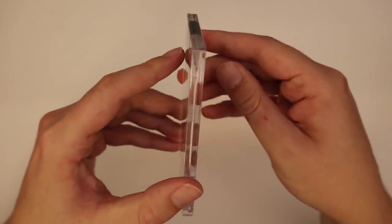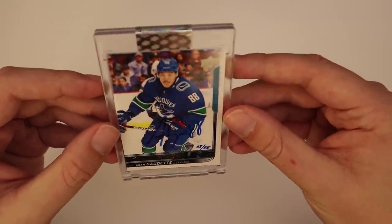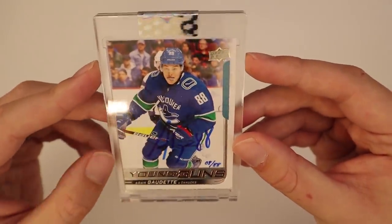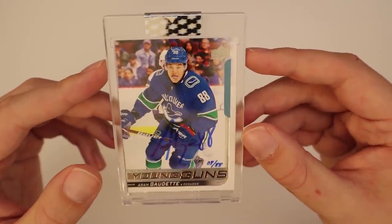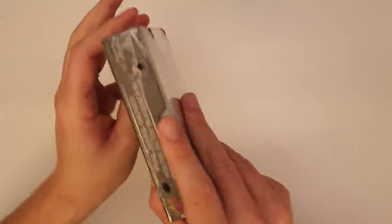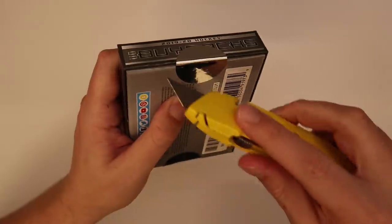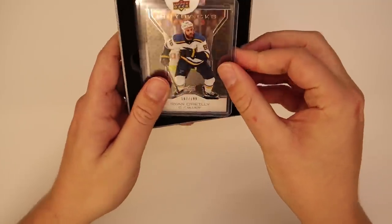Box three: Young Guns, Godette from Vancouver, 8 of 88, hand-numbered. That's what I'm talking about — that's really nice. Hitting a McDavid Young Guns autographed would be insane. Maybe we can get lucky. So far I'm giving this product a big thumbs up. This is what I was hoping it would be — really good classic cards that have been autographed in a nice way and hand-numbered.